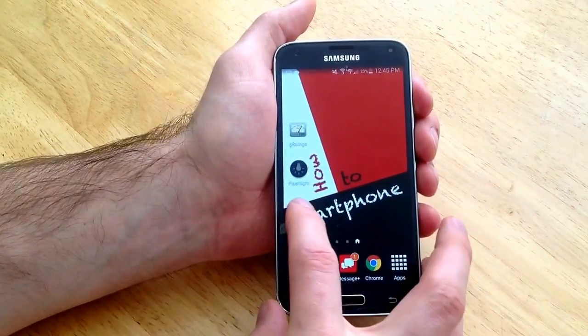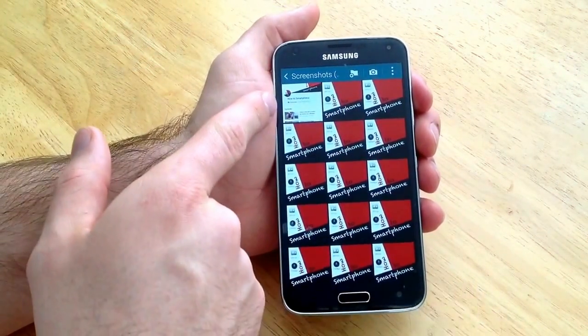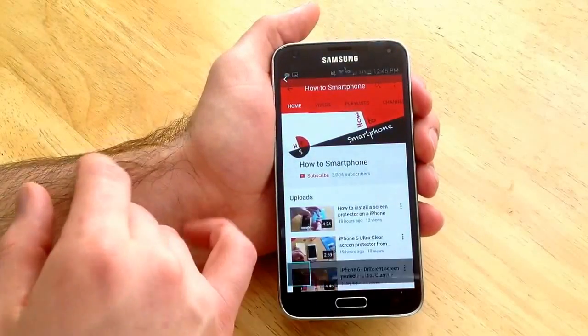So now I will go back to the gallery. And as you guys can see there is a new screenshot where I was just at.